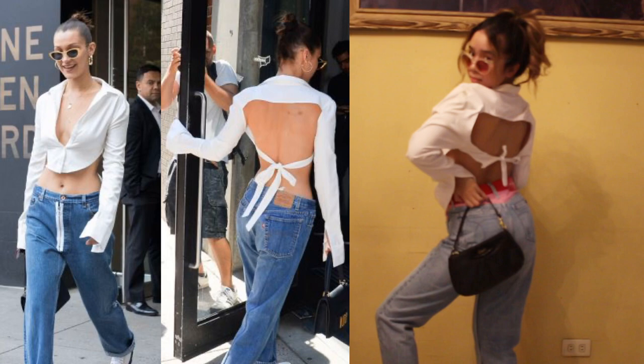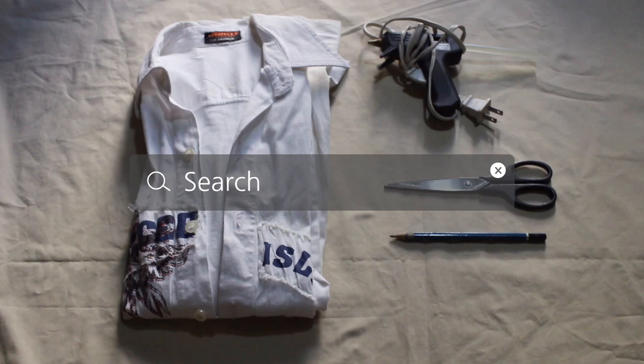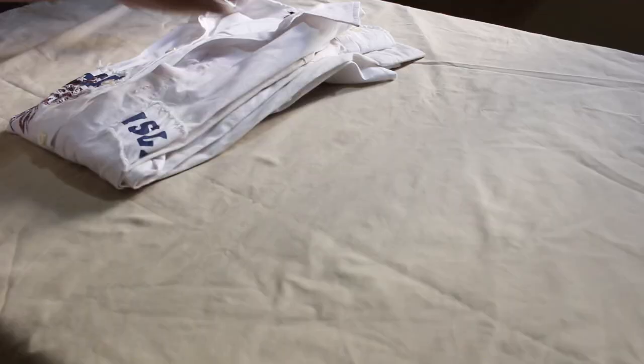So for our very first look, we have this backless cropped button-down with a curved front. I actually did this DIY months ago with a plain button-down, but for this DIY I'm using a printed one. You'll also need a glue gun or anything to bind your fabric, some scissors, and a pencil.